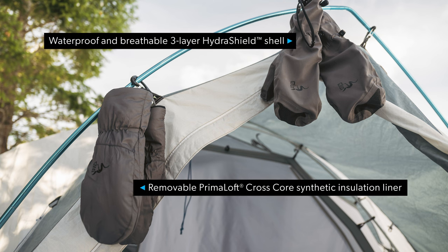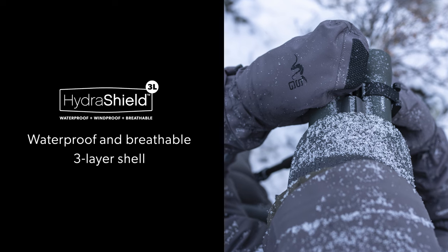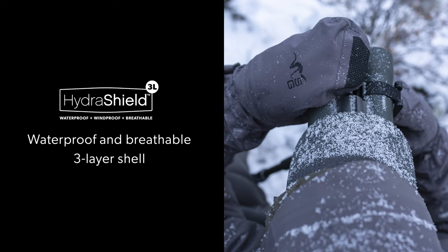The mitts include a waterproof shell and removable synthetic insulation liner, all of which weigh in at a mere 7.1 ounces in a large size. The shell is constructed with a durable, breathable, waterproof three-layer Hydra Shield laminate and features taped seams.